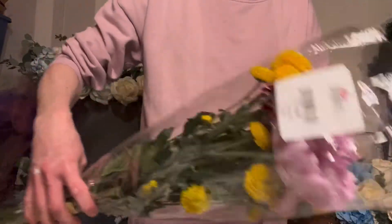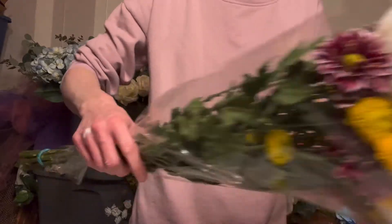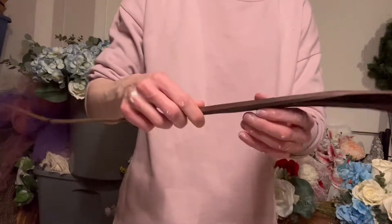Hi everyone, thank you for tuning in. Today I'm going to take a fresh flower mixed bouquet and create a presentation style bridal bouquet for a bridesmaid.